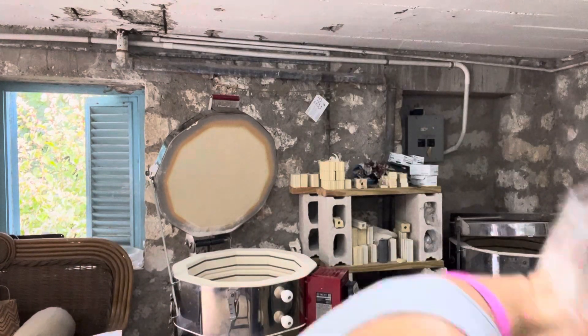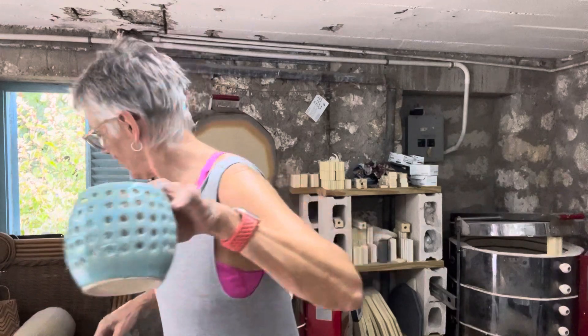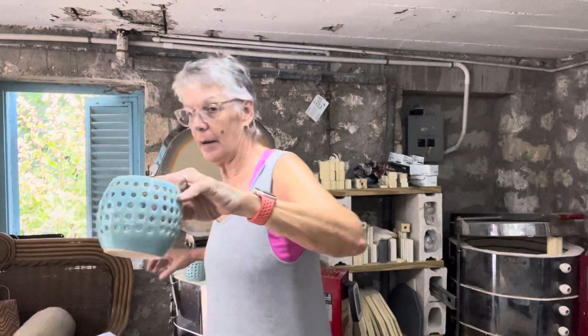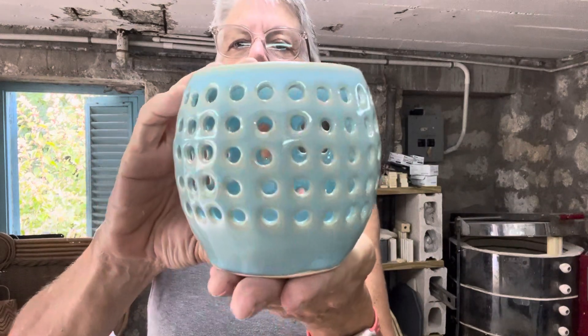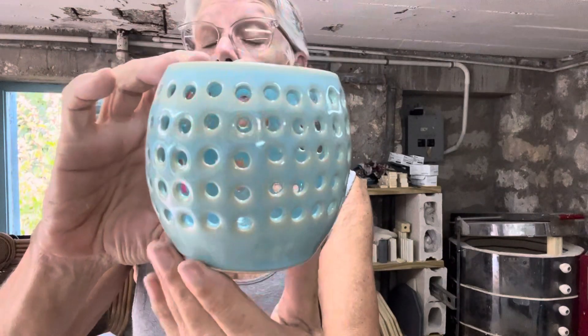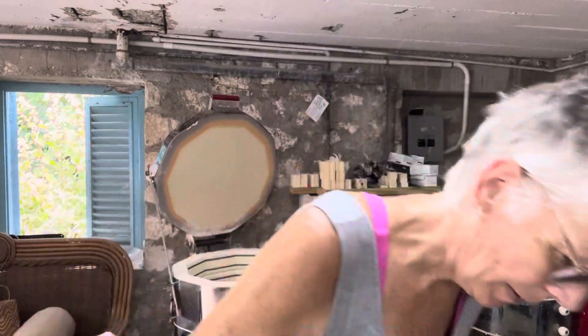That came out great, and I had room for a couple of other pieces — some small luminaries that I made for somebody, and I managed to get them in this firing. This is Jess's Chun Blue, available through Clay Scapes Pottery — you can buy Jessica's glaze there. It's a very thick glaze when you apply it, but it comes out beautiful. I have three of these to complete an order for another client, and I'm really happy with how those turned out. That's the end of that kiln.